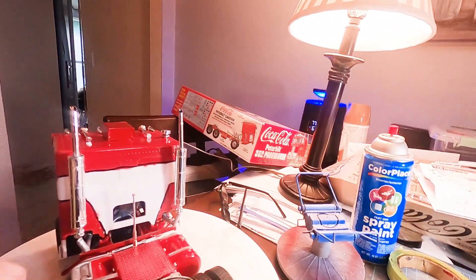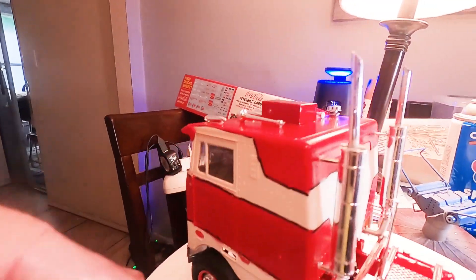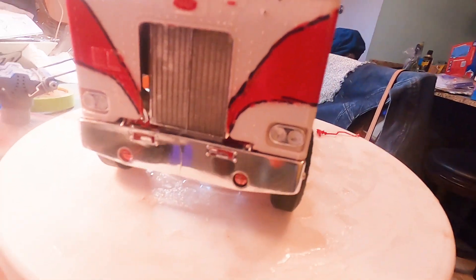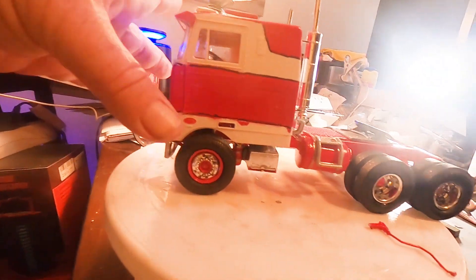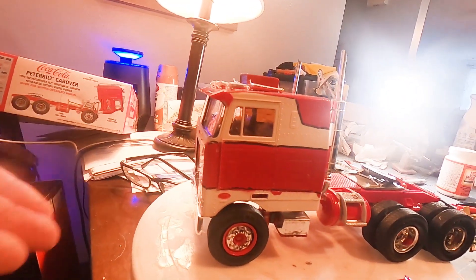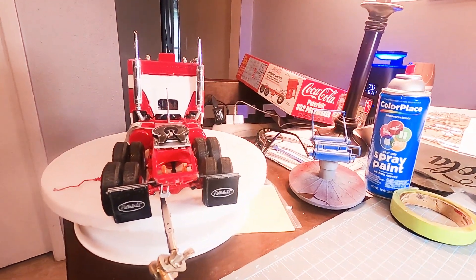They don't match up one hundred percent but they do land on the bases of the exhaust pipes. I'm not putting hinges on this - I don't use hinges for hoods. I'm never going to have it displayed opened up; if I want to show somebody I can just lift it straight up. I'm never going to have it in a diorama tilted forward because every time I used to do that they would break. We're maybe another hour away and then we can put decals on.